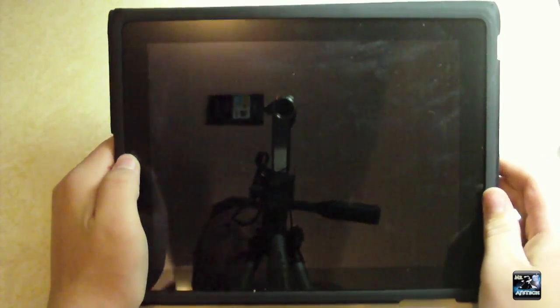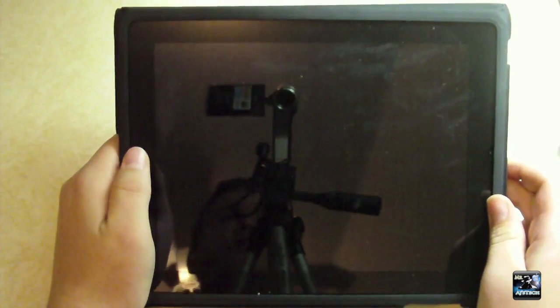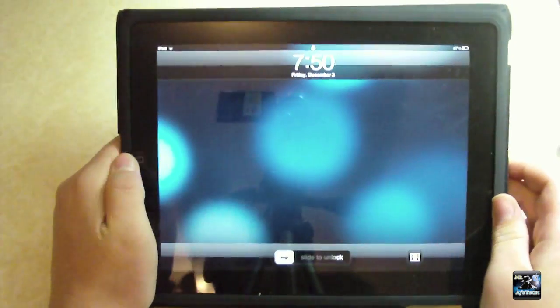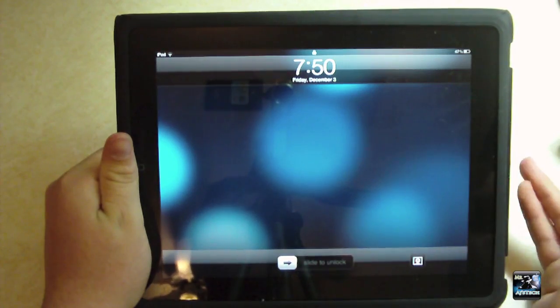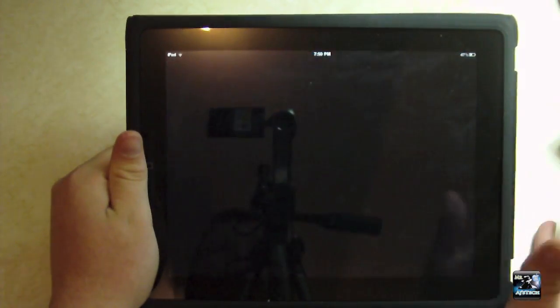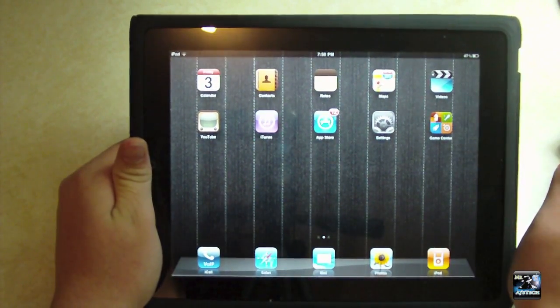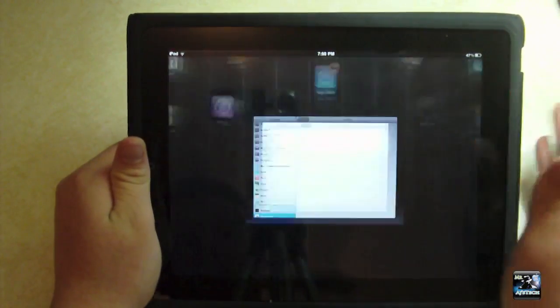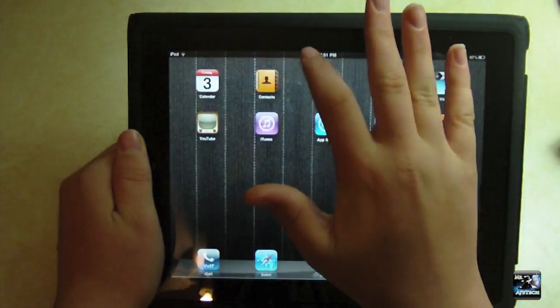Hey guys, it's Mr. AJ's Tech here. Today we got a quick tweak review from Cydia. This tweak is called Gravaboard and it's not exactly a tweak like something that you would use to help you — it's not really a modification that way. It's more of a modification just for fun. So I'm going to quickly demonstrate this, but you have a few options. I'm just going to demonstrate the earth one.